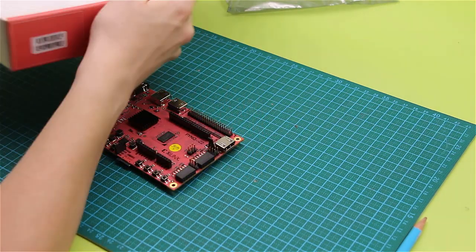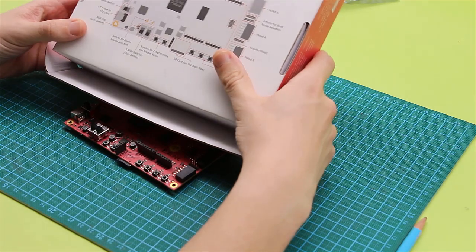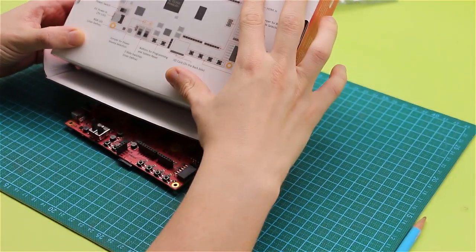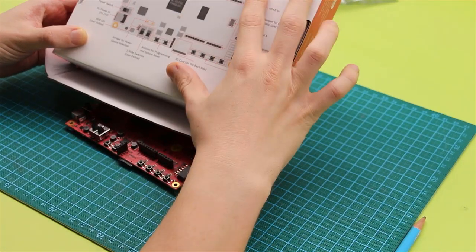If you have a good look at the box, on the back of the box you can see the whole schematic for the interfaces on the board, which is really nice. As you will see, there are lots of them, so that's helpful.